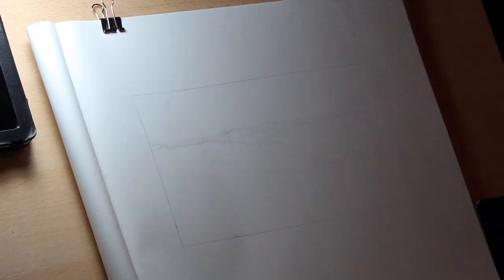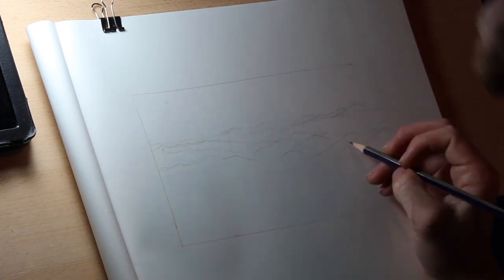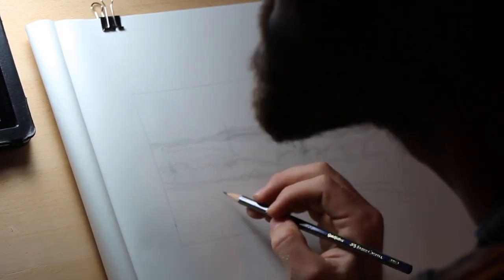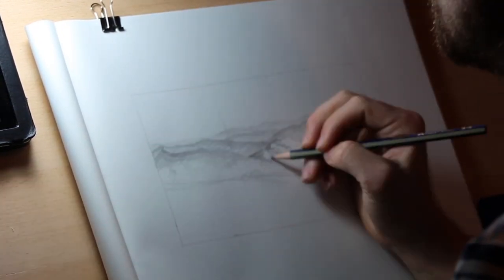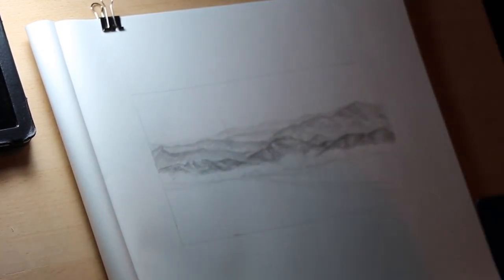Once I have a good idea of where everything fits, I drop a larger sketch that will act as a map for where everything will go on the larger painting. Here I'm not trying to produce anything spectacular, just getting a good idea for the feel of the composition. On a whim, I decide that I like the pine tree more on the left than on the right like I had it in most of my thumbnail sketches, so I go ahead and shift it over.